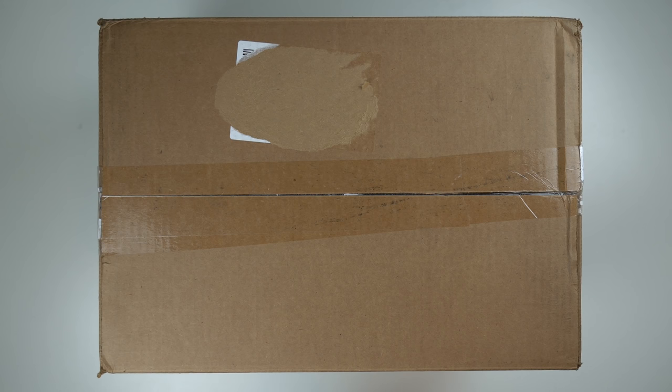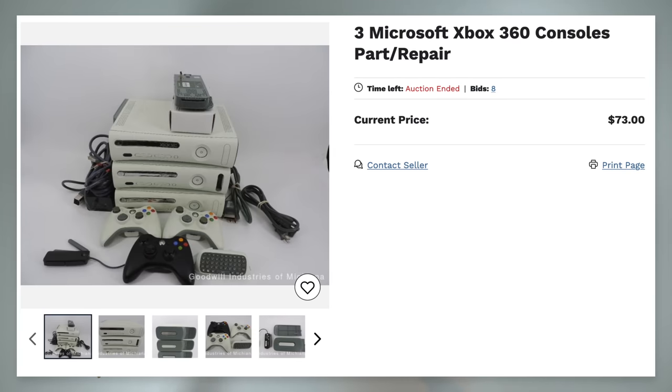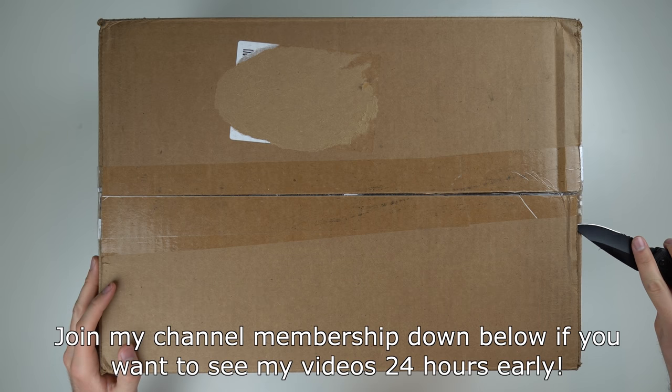I bought three untested Xbox 360 consoles from Goodwill. This lot cost about $95 and it comes with three controllers and some cords. We're going to open up this box, check out the condition of everything, see if it works, and see if it was worth $95. This is a pretty large box, so let's go ahead and open this thing up and see what's inside.